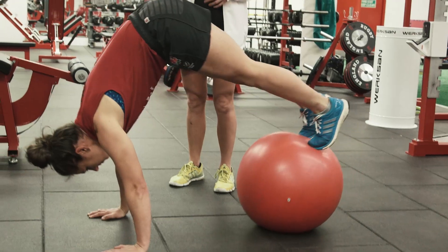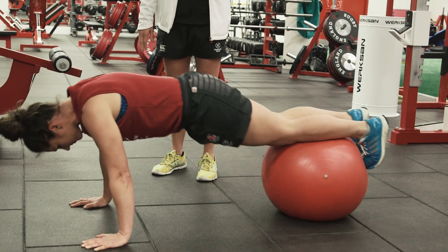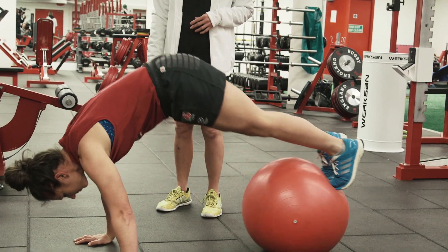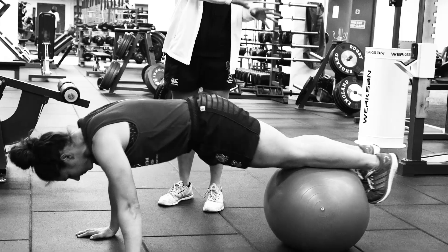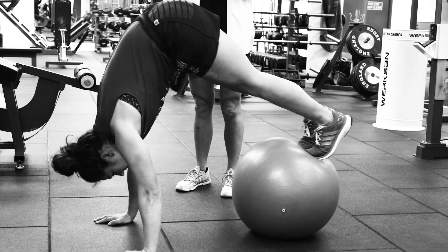Again, shoulders are working, back is straight, hips are nice and high. The core should be working on an unstable surface, so it's working hard to work laterally as well as pulling the ball towards her.